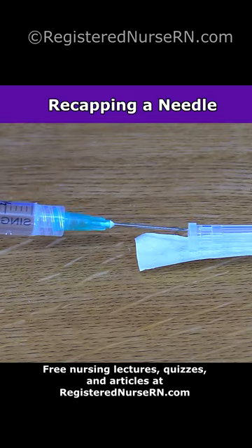I want to demonstrate how to recap a needle using the one-hand scoop technique. You want to avoid recapping needles due to the high risk of needle stick injuries.